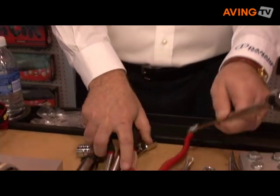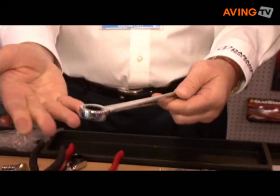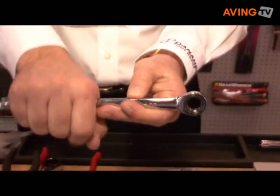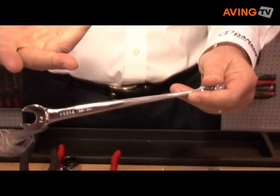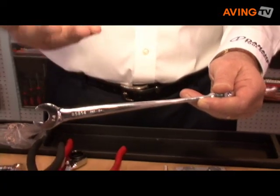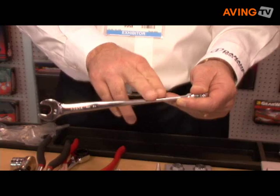Finally, we have a product called the X-Beam. It's a ratcheting wrench. What we've done is we've forged it so that your hand applies force to the flat area of the wrench versus the edge of it. It allows you to apply much more torque and also provides greater comfort for your hand. It's the first mechanics hand tool that's had a recommendation from the American Arthritis Foundation.